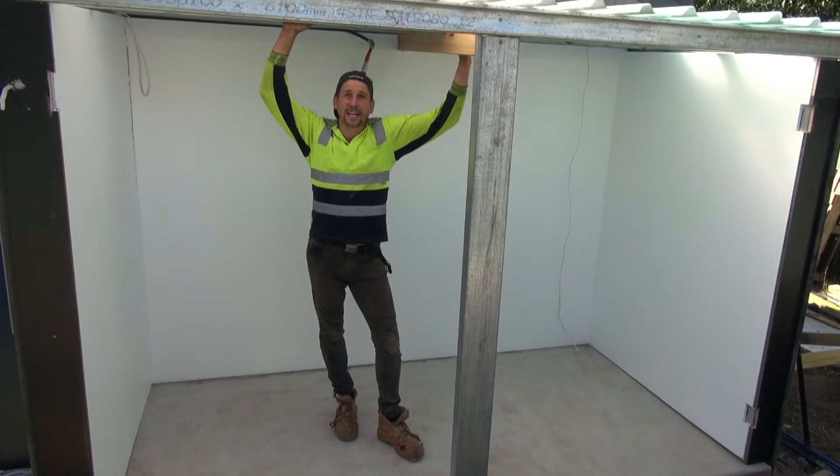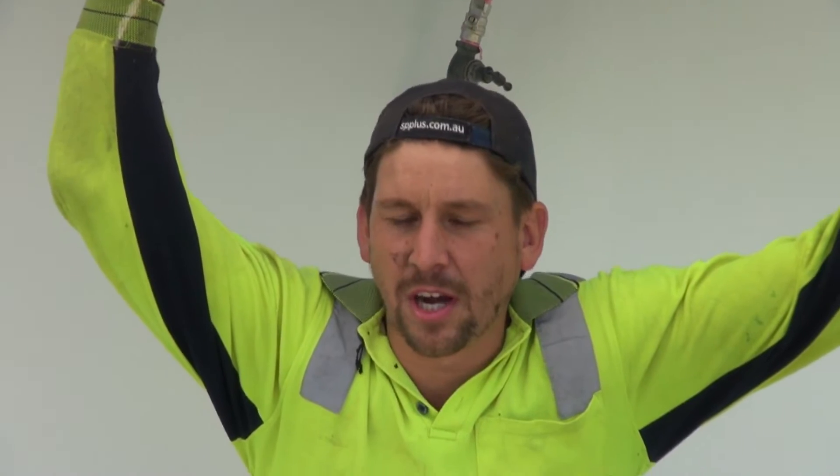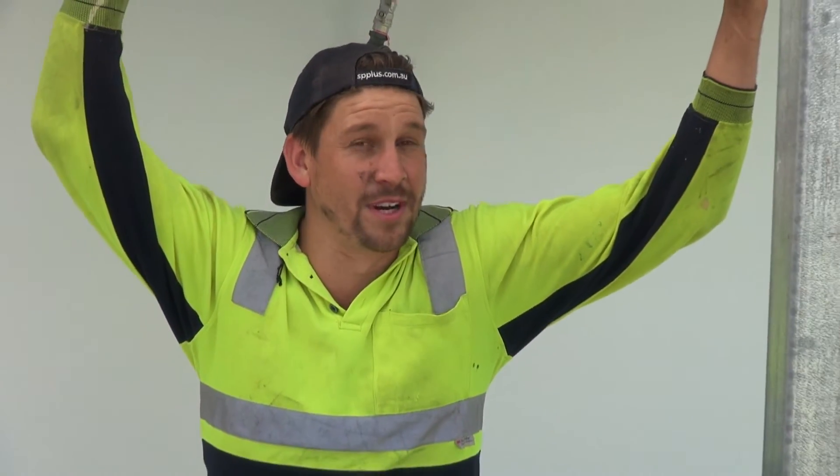Hey everybody, back again for some DIY. I've had a lot of interesting comments about people trying to ant-proof their beehive stands with very complicated techniques which don't really need to be done.